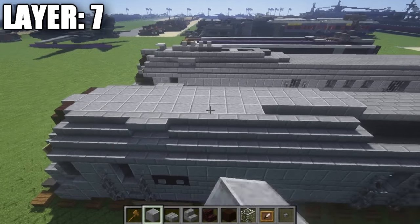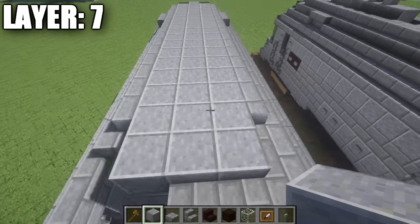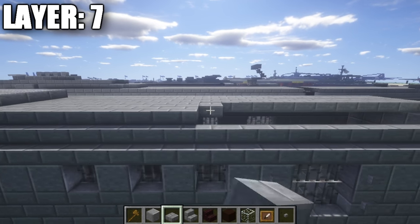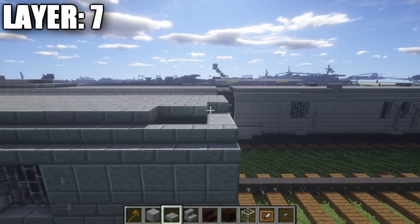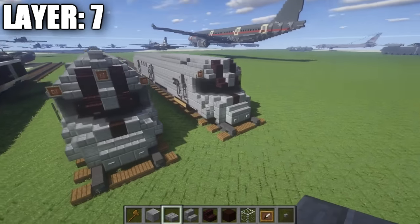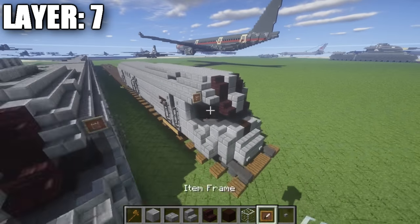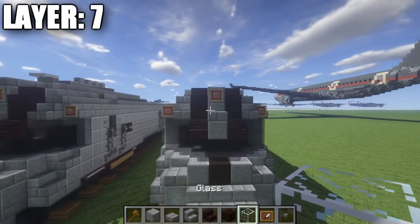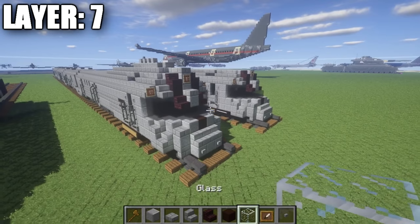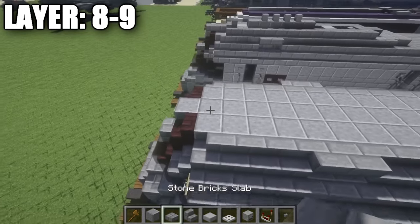In between these corner stairs and all these stairs, place down rows of three polished andesite going all the way along to fill the whole space in, all the way back. At this point, place down one more row of three polished andesite, followed by a stone brick half slab on your side. Then place down rows of five stone brick half slabs all the way along the top here, all the way back until we get to the back portion of the locomotive. Once you have that done, you've completed your seventh layer. Just quickly before moving on — on this polished andesite full block, place down an item frame and then a glass block in it to make the main front headlight.